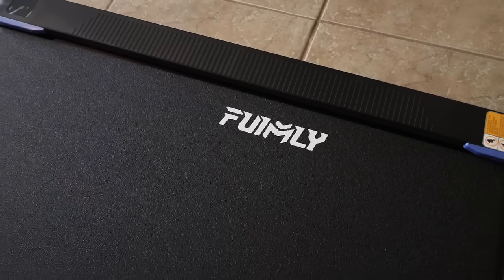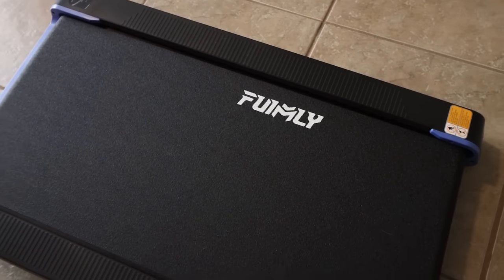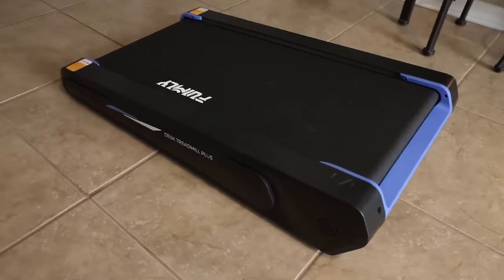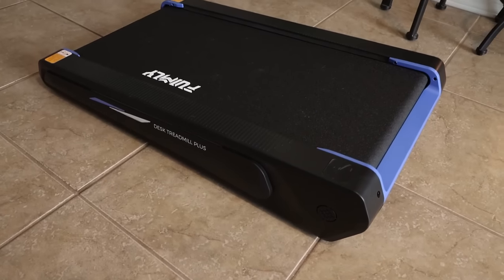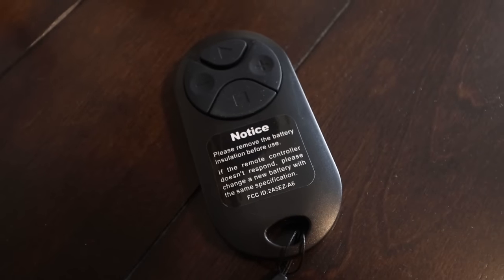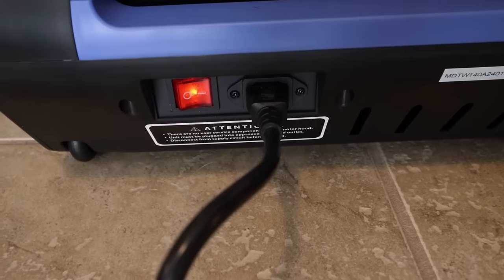The FunMily two-and-a-half horsepower under-desk walking pad is the smallest walking pad out there with incline. It has a 300 pound weight capacity, remote control, and it's super compact — great for small living spaces, home, gym, and office. I love the LED screen.